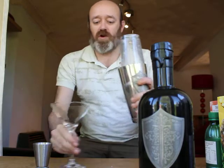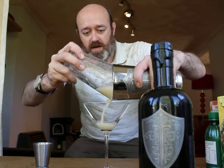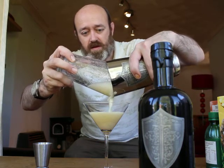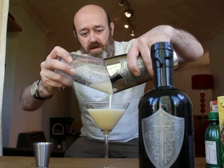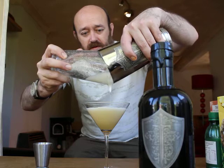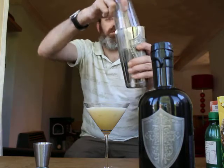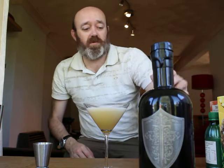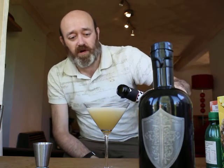And then just strain into a martini glass. Nice bit of foam in there. And lastly we're just going to top the glass up with some sparkling wine as well.